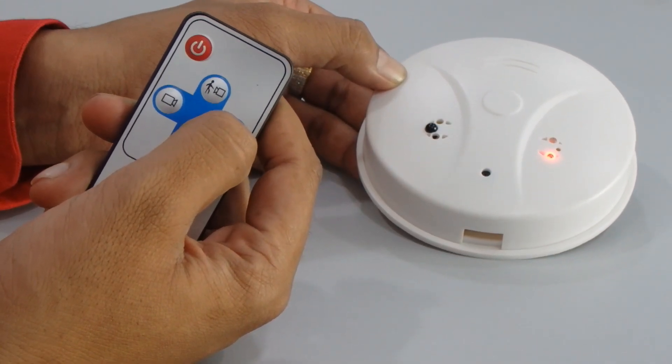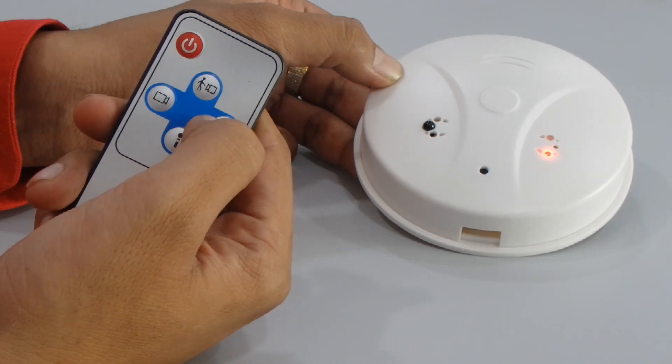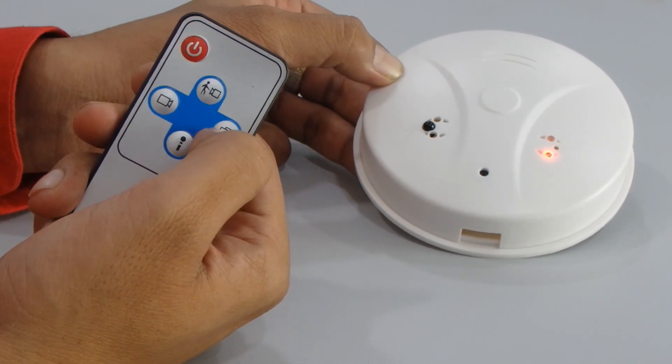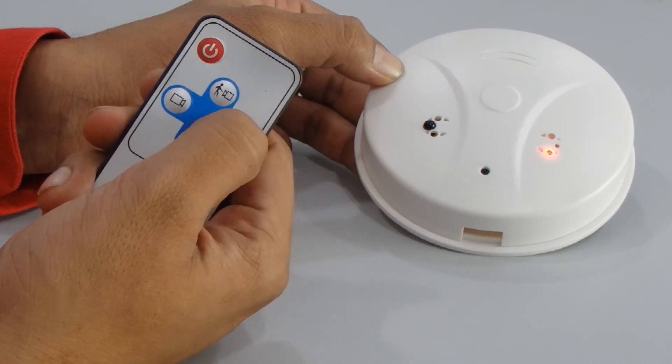To take a picture, just press the camera button. The red light will turn off and then come back on, indicating it is saving the picture. Now I'll press the camera button and it will take the picture.